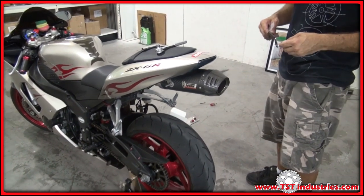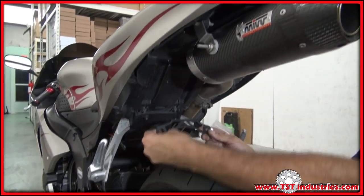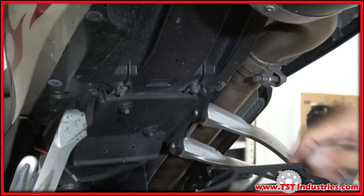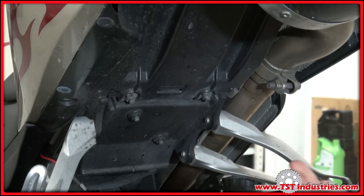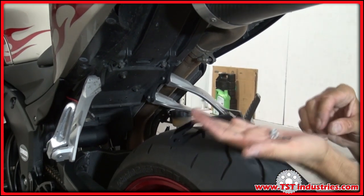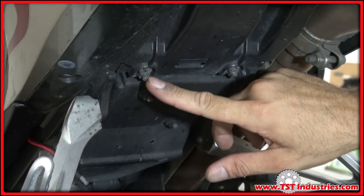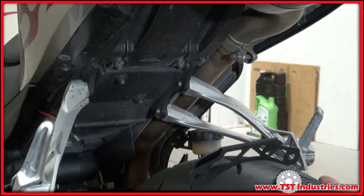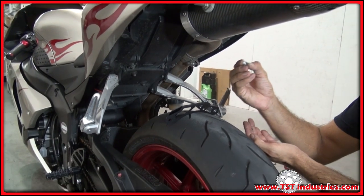Let's go underneath the bike to proceed with the installation. This particular bracket kit fits on these two factory bolts that protrude out of the undertale. It is fastened typically with two washers and two star nuts. On some of the years of this bike, it doesn't have screws quite long enough for the bracket, the washer, and the nut, so you only use the nut. On this particular bike, we're only going to use the nut.